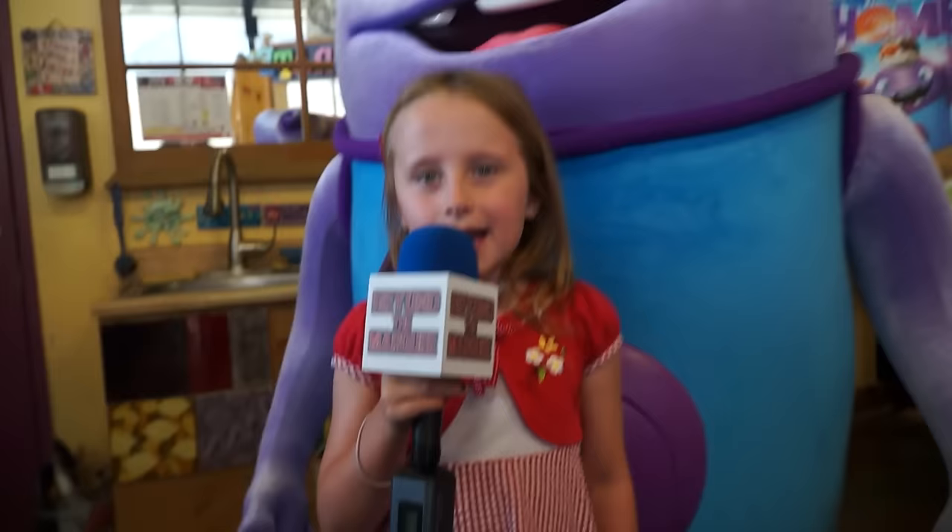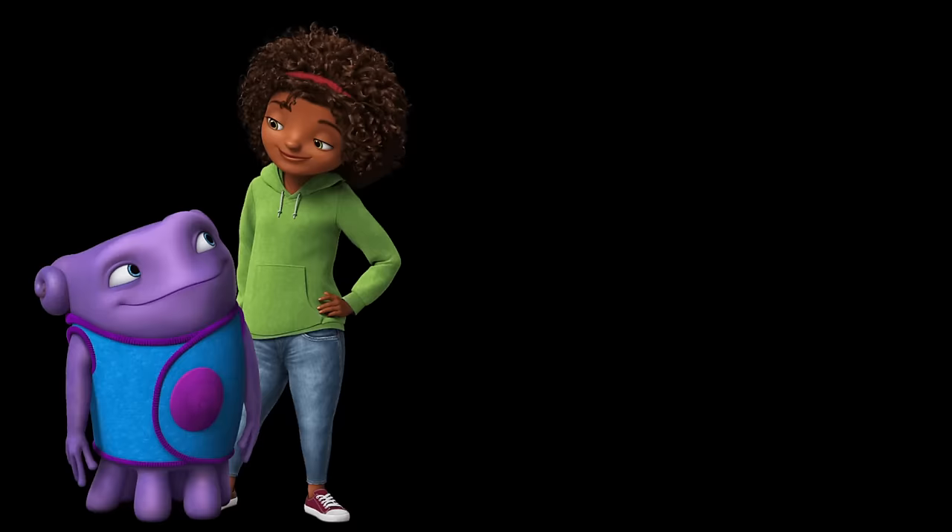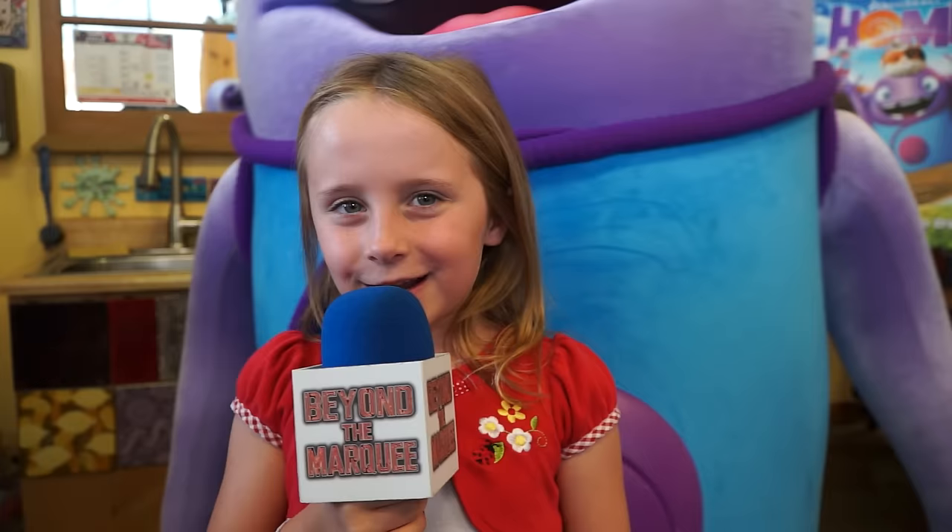Well, I had such a fun time here today. Don't forget to pick up your copy of DreamWorks Animation's Home — now available on Blu-ray, DVD, and digital HD. From Studio City, California, I'm Linda Lind for Beyond the Marquee.